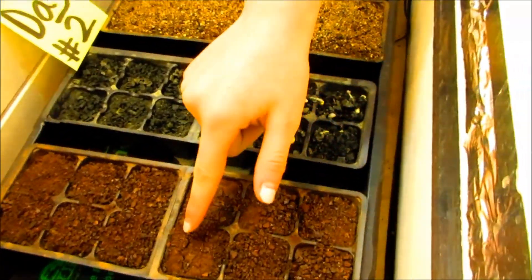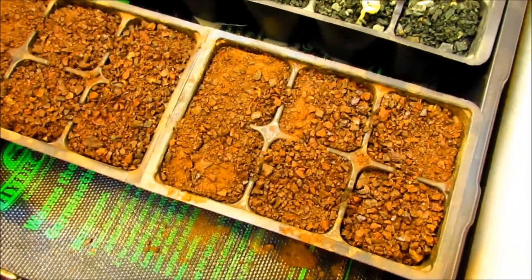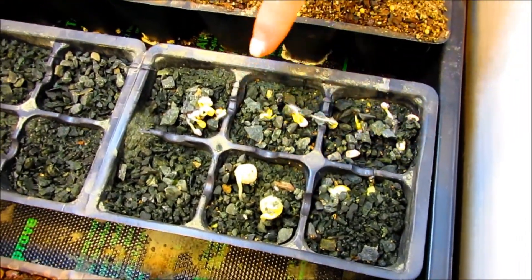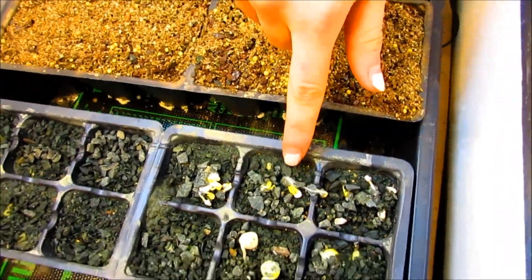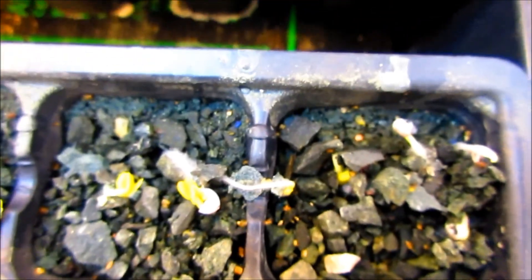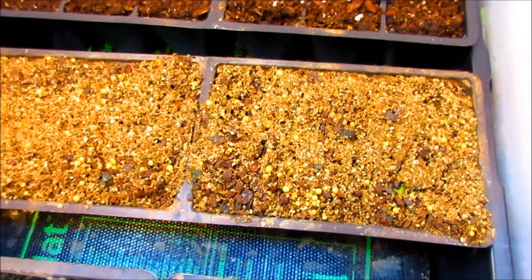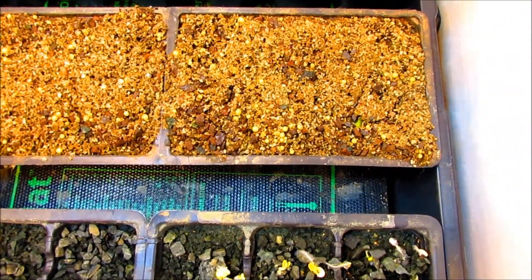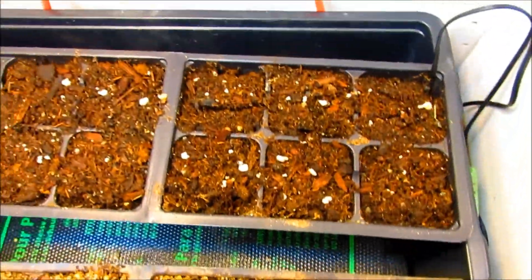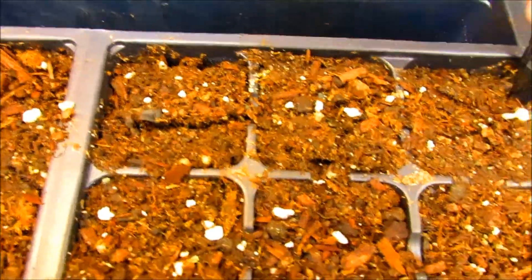It's day two and in the meteorite soil the peas are starting to come up — you can see the cracking. In the crushed up earth rock we're starting to see some of the peas and some of the radish, but I've noticed there might be mold growing on these — it might just be micro roots, we'll see. In the amendment of vermiculite and meteorite we see some cracking with the peas and radishes, with a little bit of green in there too. And in the organic soil we see some cracking in the radishes and one radish has come up.